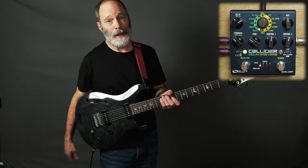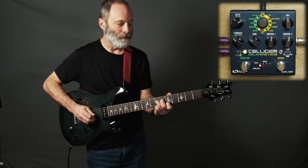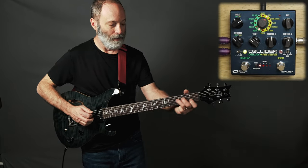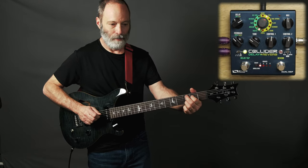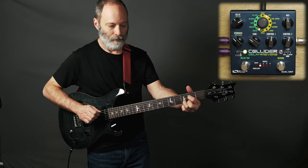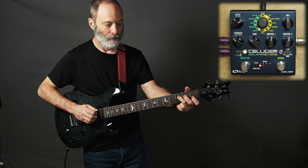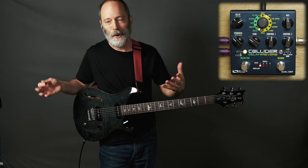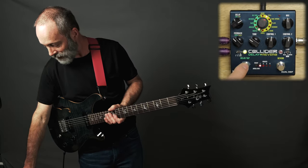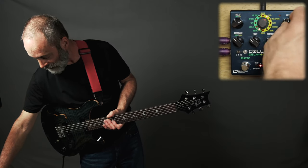My initial setting on the delay side of the pedal is a digital delay — here's what that sounds like. Just a straightforward digital delay. Let's go ahead and switch over to the reverb side. This should be a hall reverb — let's check that out.